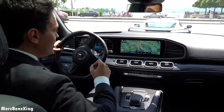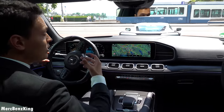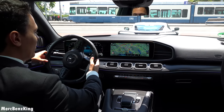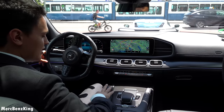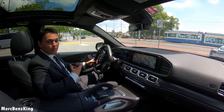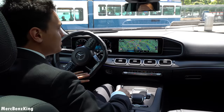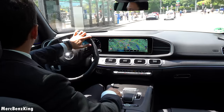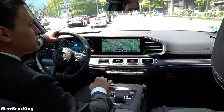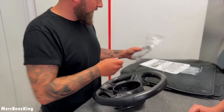Mercedes-AMG recently started doing matte carbon fiber as well, not only glossy, so we are well in time. The Merch Benz King edition really feels like one of my own. And of course there are more clips of how Shaveh assembled and integrated it into the GLE.